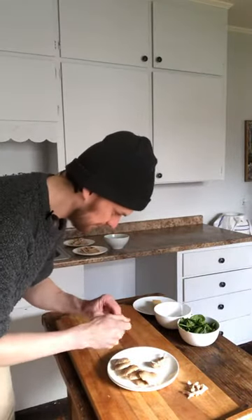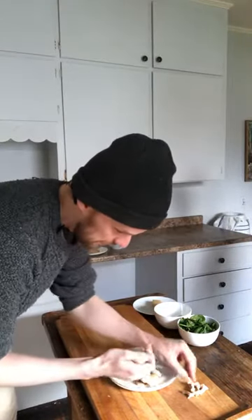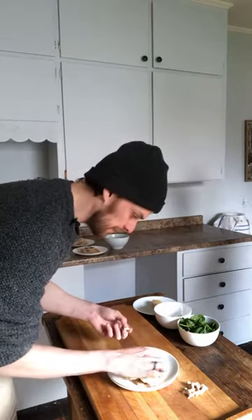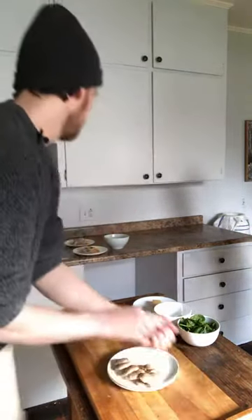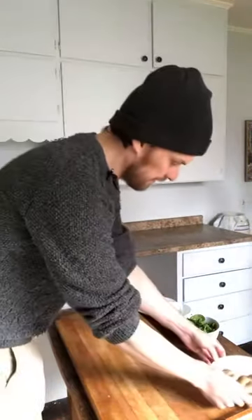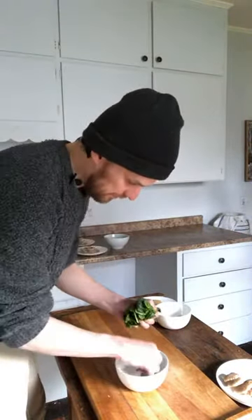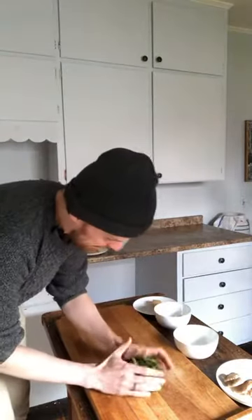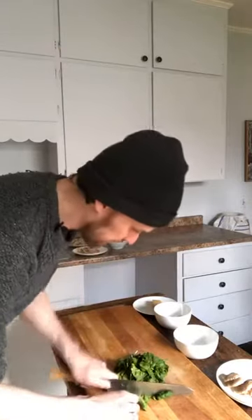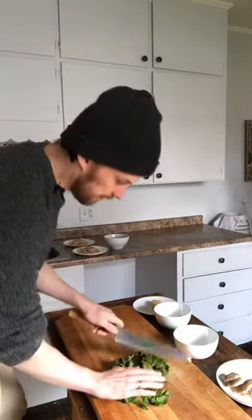De-stem your mushrooms. You can save the stems because you can make delicious stock out of mushroom stems. And then spinach — I want some sort of green so you have something healthy. Just do a rough chop if you're doing spinach, to make it easier for it to break down a little bit.